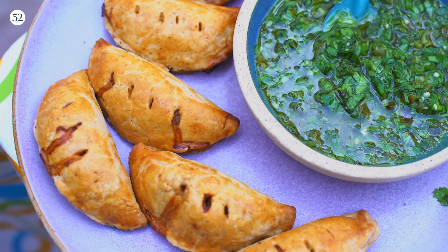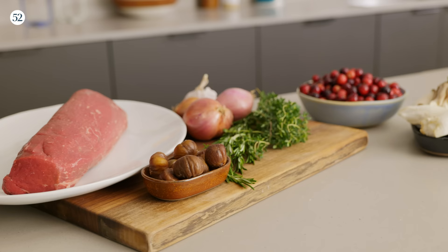For more recipes and stories like this one and my grilled beef empanadas, visit the Beef Loving Texans website. Now let's get cooking.